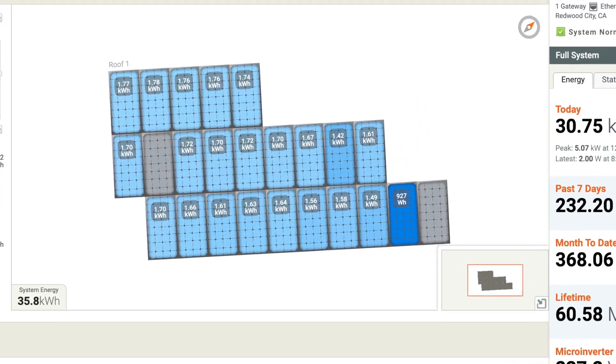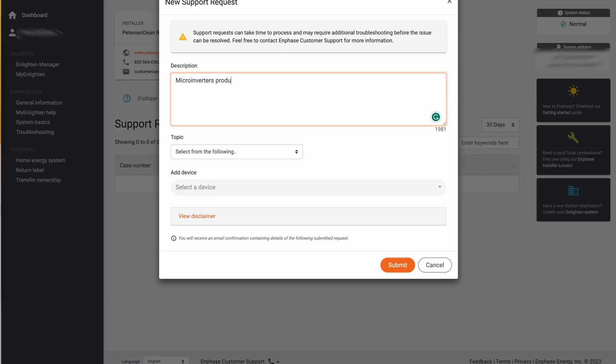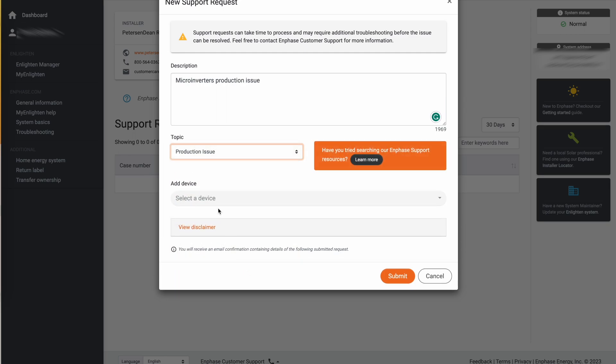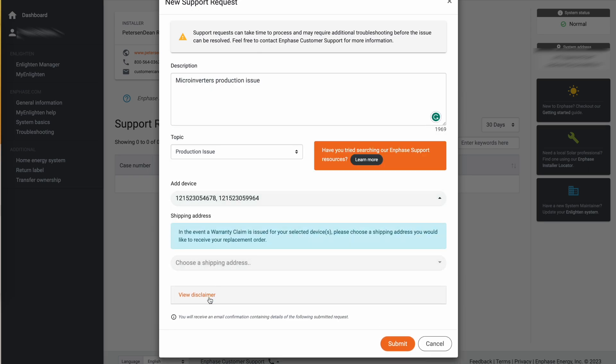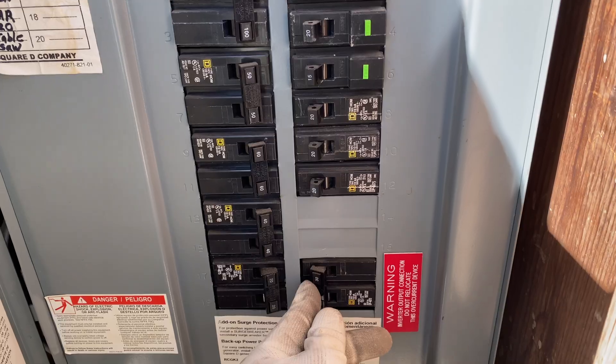In this video I'm fixing an Enphase system with two dead micro inverters. In Enphase System Manager I'm creating a new support ticket, providing information that two micro inverters are not producing any power, providing serial numbers for the inverters and shipping address, then clicking submit. After this, Enphase will review your ticket and send a replacement in about one week.